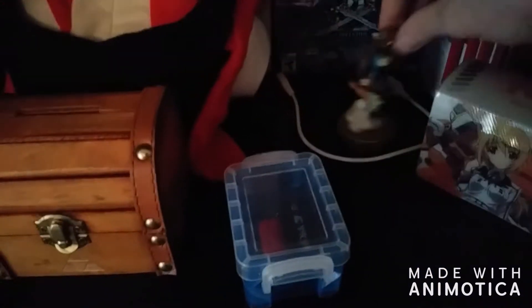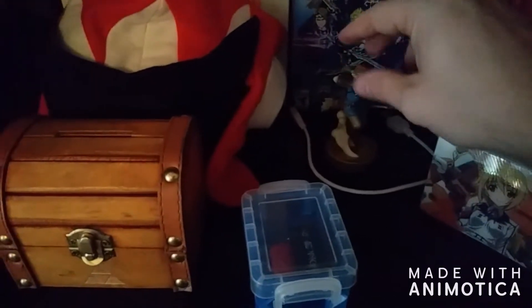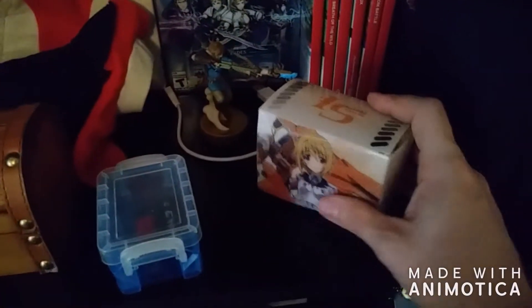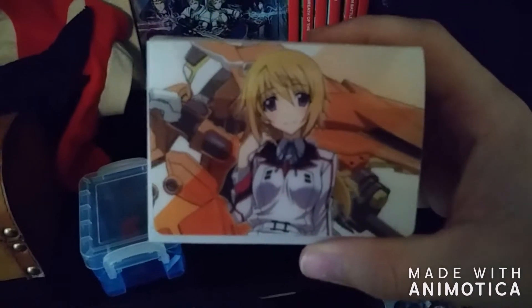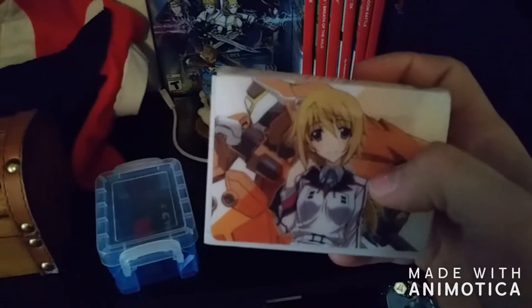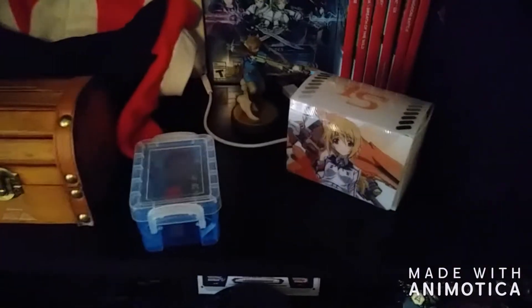I've got a few other odds and ends. I only have one amiibo for Breath of the Wild — I do want to get the rest of them, but I'm not rich so I can only pick them up when I can. I got my Infinite Stratos box over there — for those of you familiar with the series, this is Sharl. She is my Infinite Stratos waifu. I love her so much. It is another standout thing in my collection.